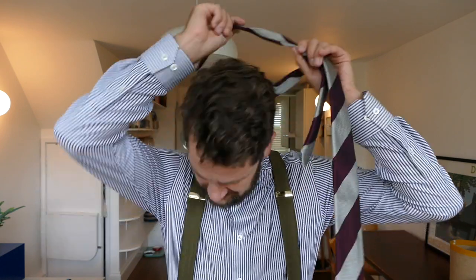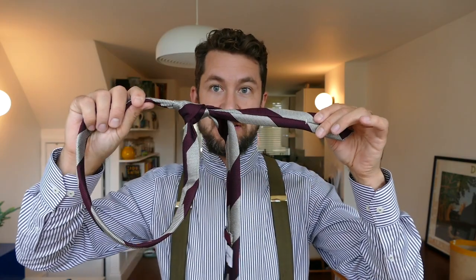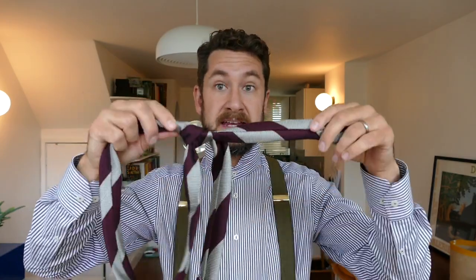Now, you've had a long day, you come home, and your natural instinct would be to pull this piece here, which is the thin piece of your tie — just pull that out and your tie is going to unravel. That's not the best way to do it because it's not particularly good for the tie. It can damage the tie in the long run.